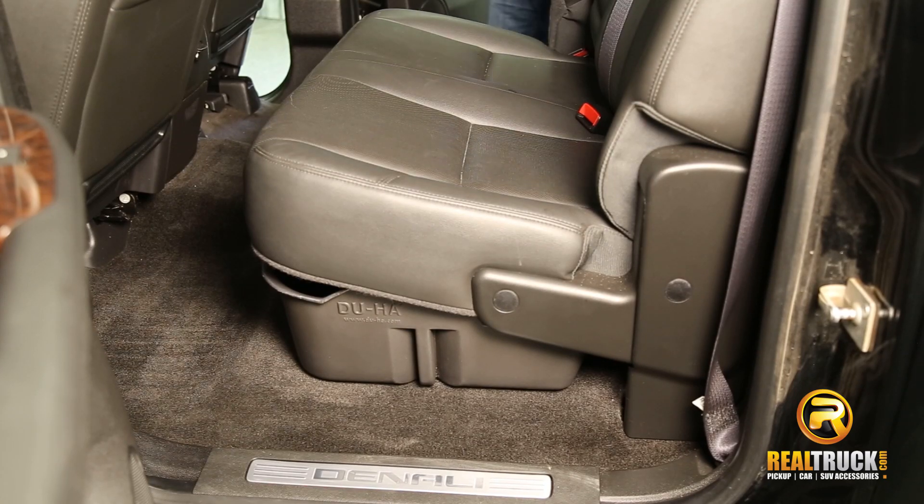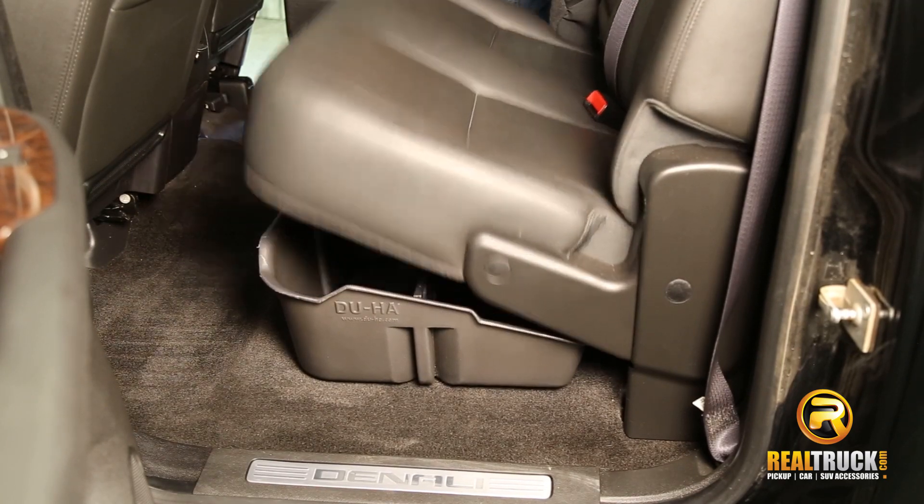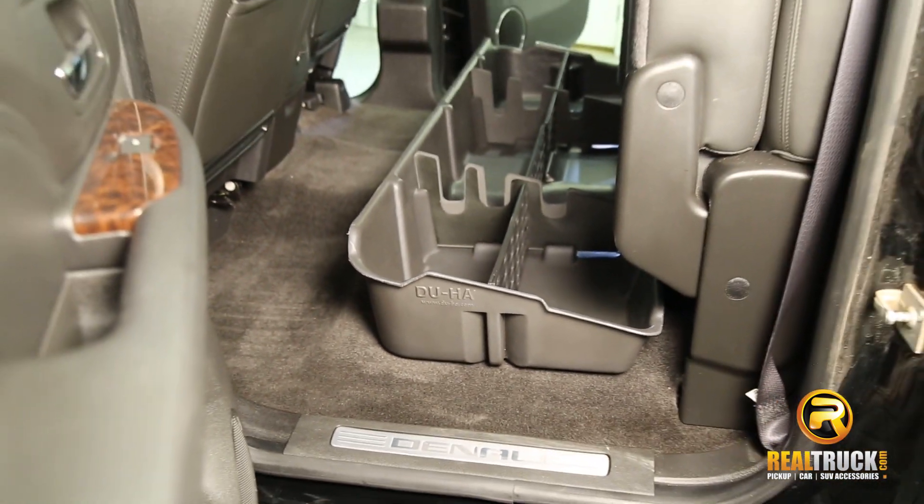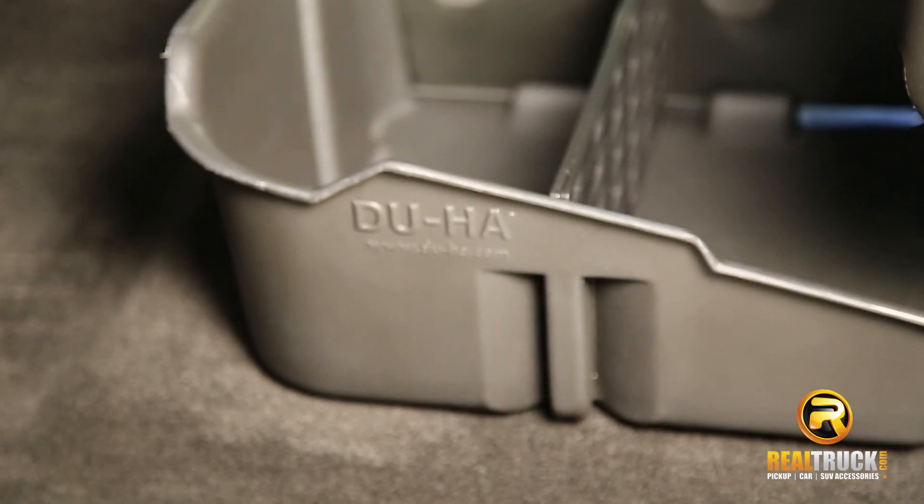Hey guys, Keela at Realtruck. Today I'm going to show you the Duha Under Seat Storage. It's molded specifically for your year, make, model. It's durable, heavy-duty polymer construction.